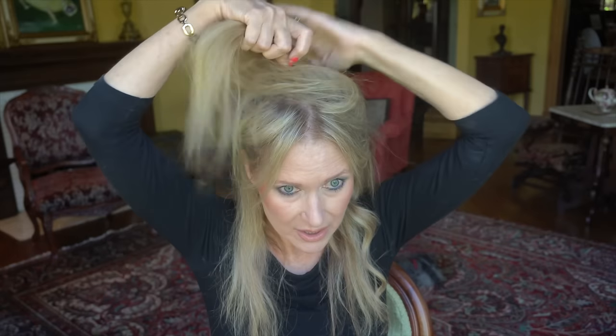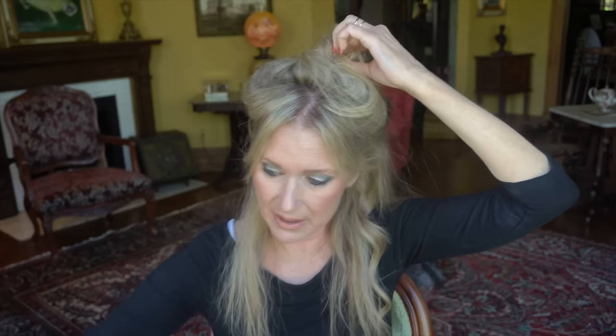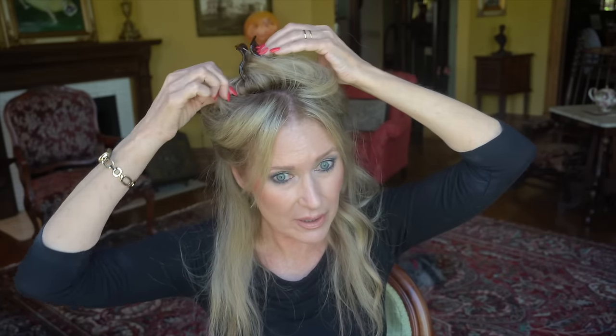I'm not going to use pin curls today — I'm going to section it off and go from the bottom up, and just let the curls cool down with the weight kind of pulling them down a little bit. I'll section off the first part, twist it into a little bun, and put a clip in. Then I divide it in half and get started.